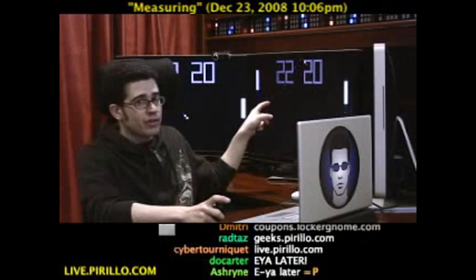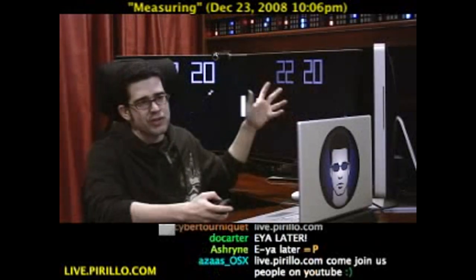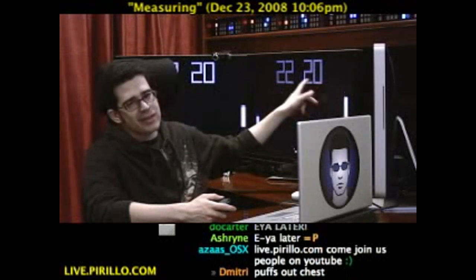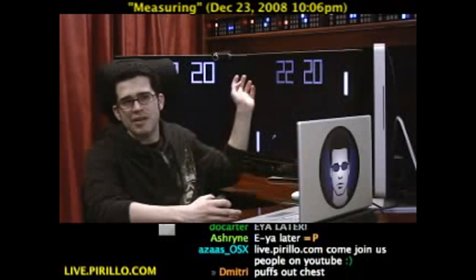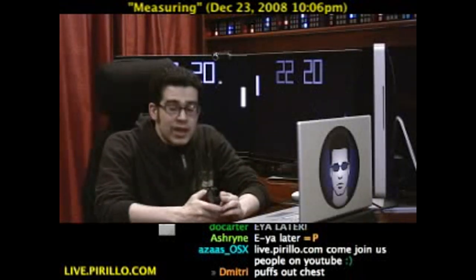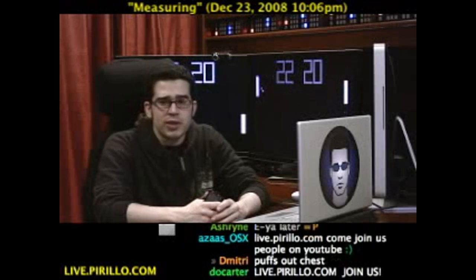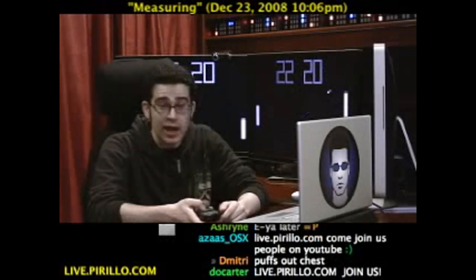These are the toys I grew up with. It's a little Pong screensaver — of course they didn't have screensavers when I was growing up, but it's telling me the time right now. It's a Pong time saver. It's cool, it's geeky. If you'd like to join us in the chat, you're more than welcome to. We're typically talking tech 24 hours a day, 7 days a week at live.perillo.com. We'll see you later.